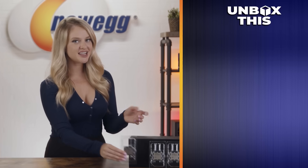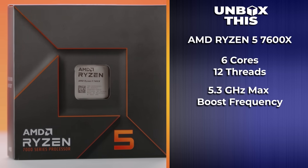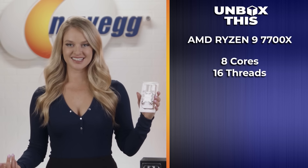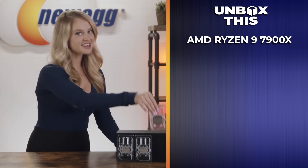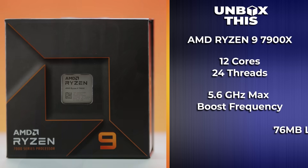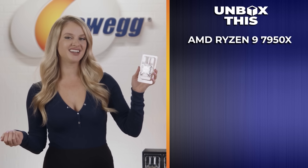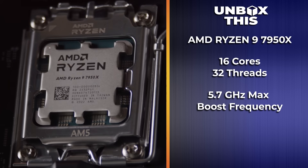Now, let's get into individual specs. With the AMD Ryzen 5 7600X, you have 6 cores and 12 threads running at 5.3 GHz max boost frequency, base clock speeds at 4.7 GHz, and a 38MB L3 cache. With the 7700X, you're getting 8 cores and 16 threads at up to 5.4 GHz, with a 40MB cache. The 7900X has 12 cores and 24 threads with boost clock speeds up to 5.6 GHz and a 76MB cache, which is obviously a big step up from the 7600X. And finally, the top-tier CPU available right now, the Ryzen 9 7950X, boasts 16 cores and 32 threads with speeds up to 5.7 GHz and an 80MB cache.